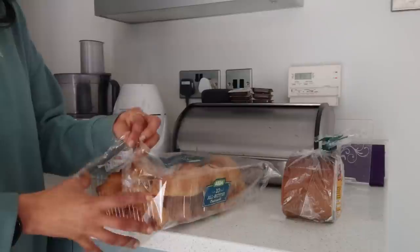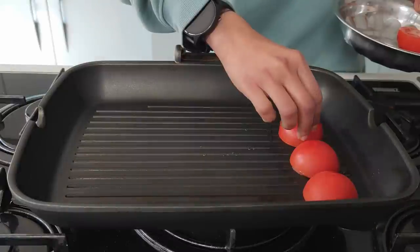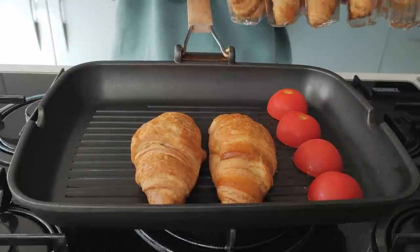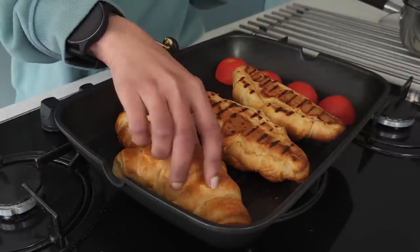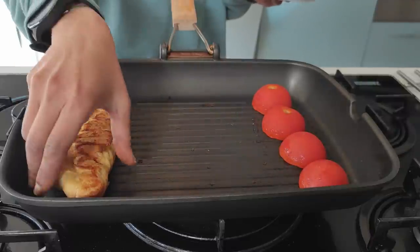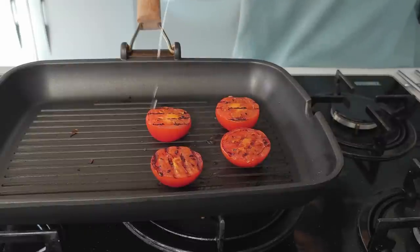I've also got butter croissants to complete the English breakfast. On a grilling pan with very little olive oil, I place the tomatoes cut in half. Have you ever tried warming up your croissants before eating? You should give it a try — they taste absolutely gorgeous when heated up. The butter melts and tastes fabulous when eaten hot. The tomatoes have got these beautiful grill lines; warm grilled tomatoes make a perfect combination with the rest of the food.